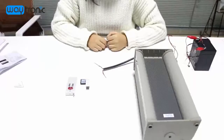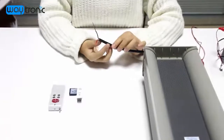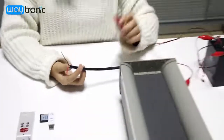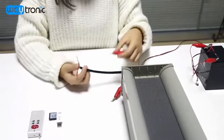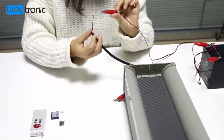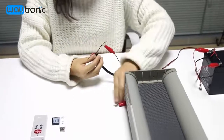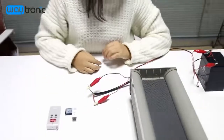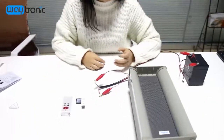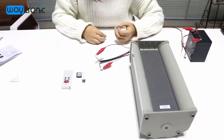Now I'll show you how to use our product. First, we need to power on. Connect the power adapter with the correct voltage. It needs a few seconds to initialize. Then we can test.